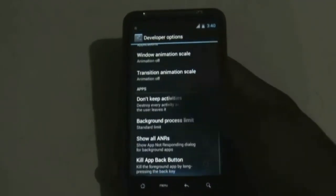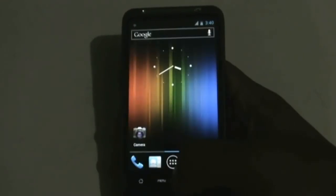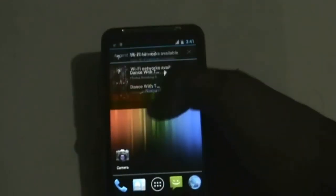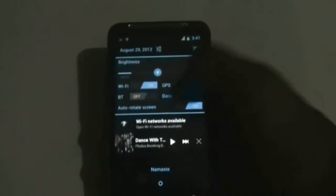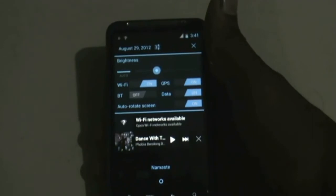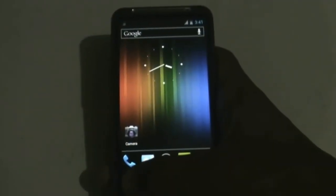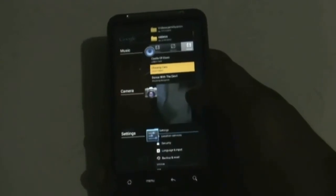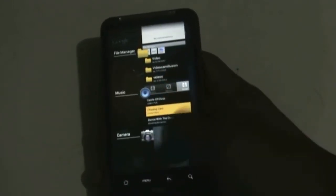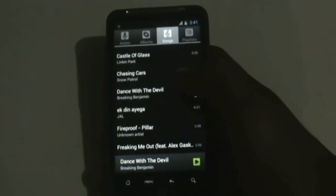The notification bar is also very useful — you get a settings tab here which is used to access settings very quickly and saves a lot of time. When you press and hold the home button you enter the recent apps menu, from where you can slide to close apps or tap to open them.